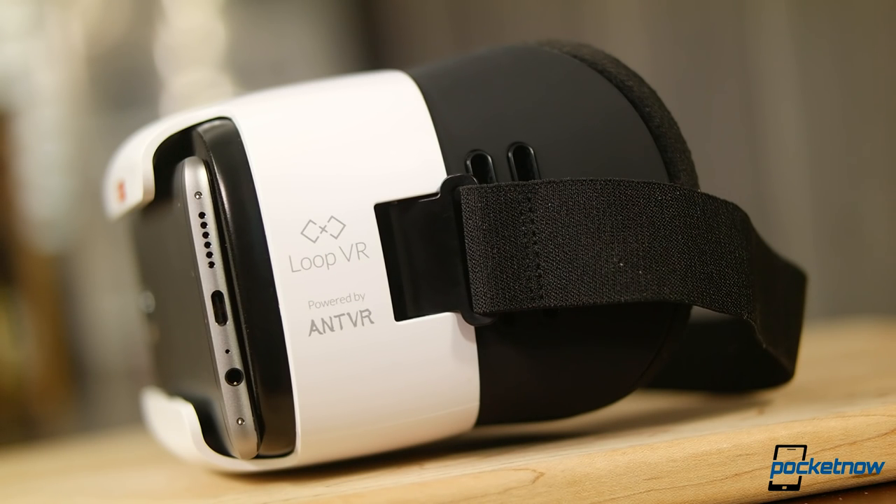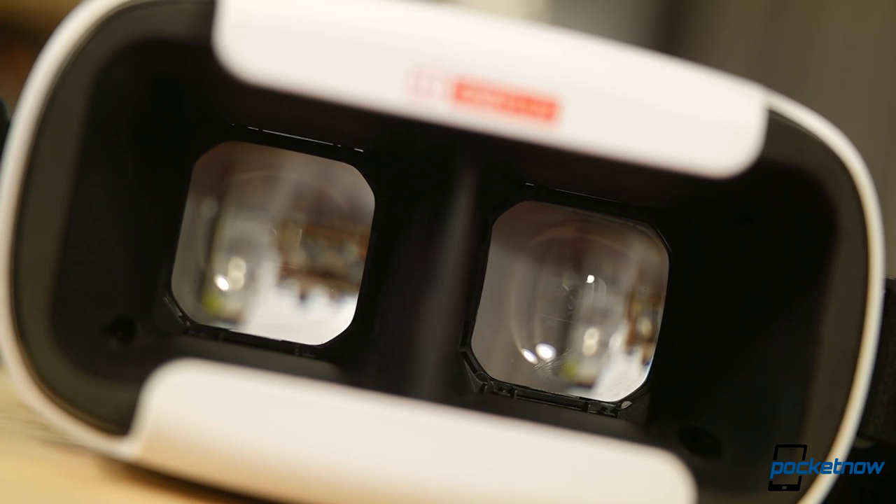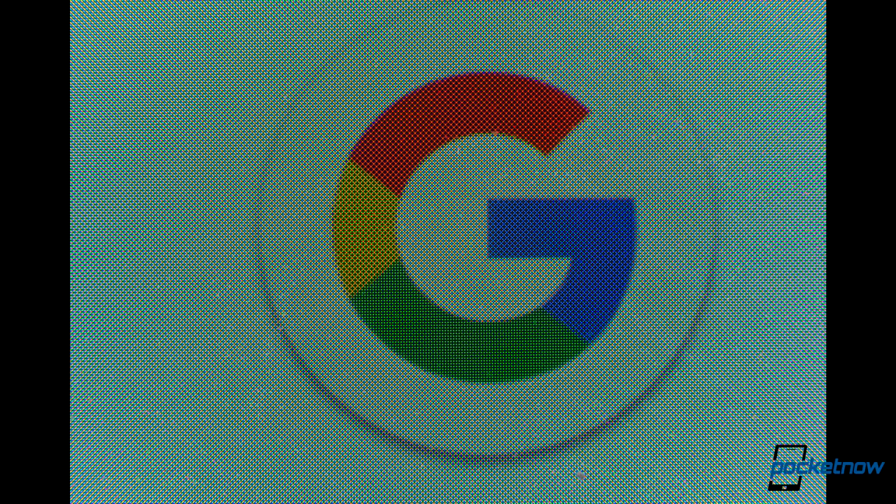Also, in using the Loop VR with a OnePlus 3, this is one of the situations where the AMOLED display impacts video quality. This screen is not a great fit for virtual reality, where magnification is blowing up the pentile sub-pixel grid on the phone screen, and you can clearly see all of those pixels.